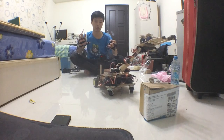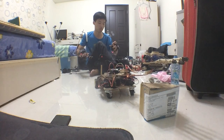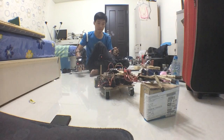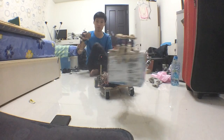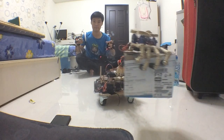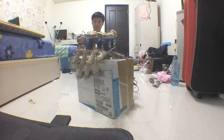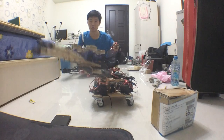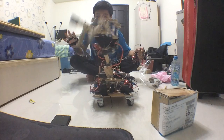So now I want to pick up the box over there. I move the car over there. I'm going to pick it up and move it somewhere else. So actually it's working pretty good — everything looks fine.